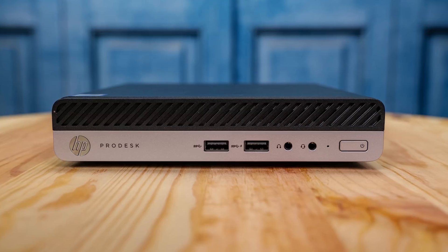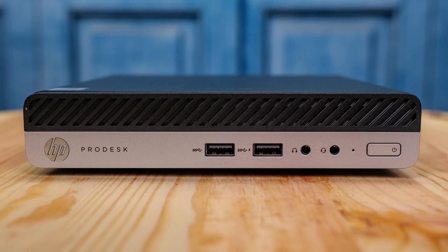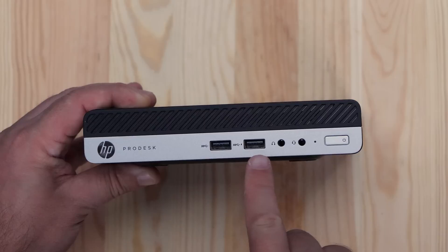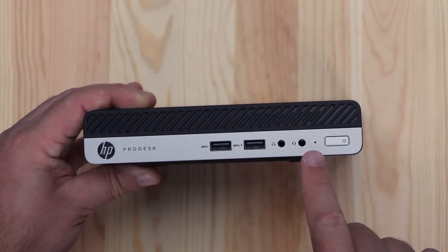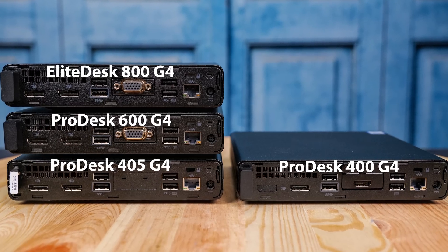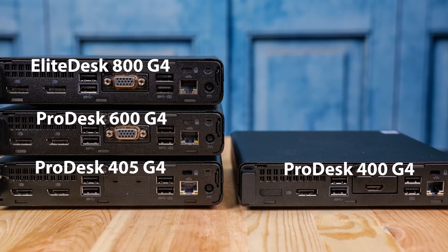Let's go through the hardware real quick, because I think everybody likes to see that stuff. Looking at the front panel, we get two USB 3.1 Gen 1 ports — so 5 gigabit per second ports, not the newer Gen 2 ports which would give us 10 gigabits per second. These are Type-A ports; there's no Type-C port on this system. There's also a headset combo jack — headphone and microphone — and another headphone jack on the front. On these HP units, we only see front audio, and that includes all the ProDesk and EliteDesk systems I just showed you.